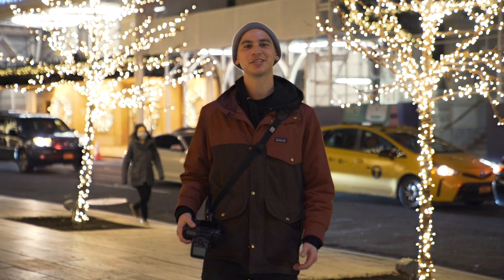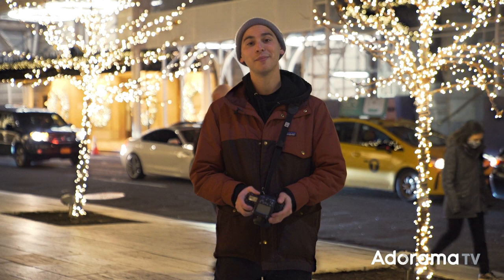Hey, I'm Josh Katz. I'm a photographer, photo educator, and sponsored skateboarder, and I'm here with AdoramaTV for a create-no-matter-what challenge in the streets of New York City, all about bokeh photography.